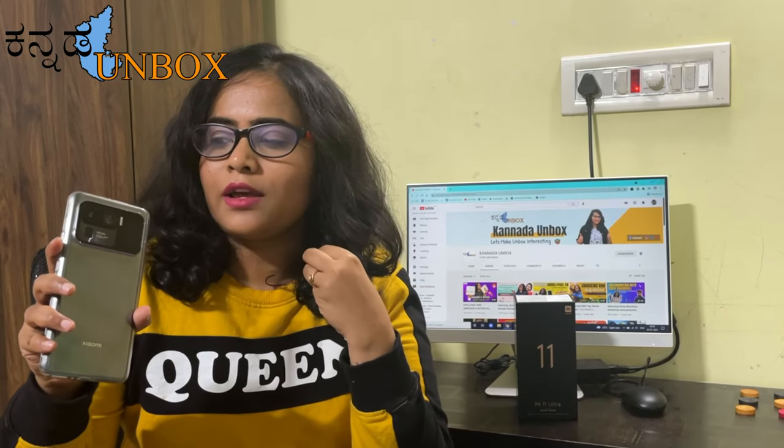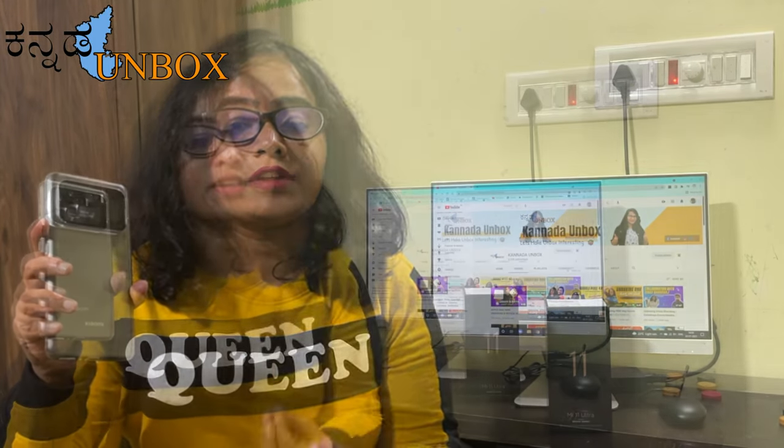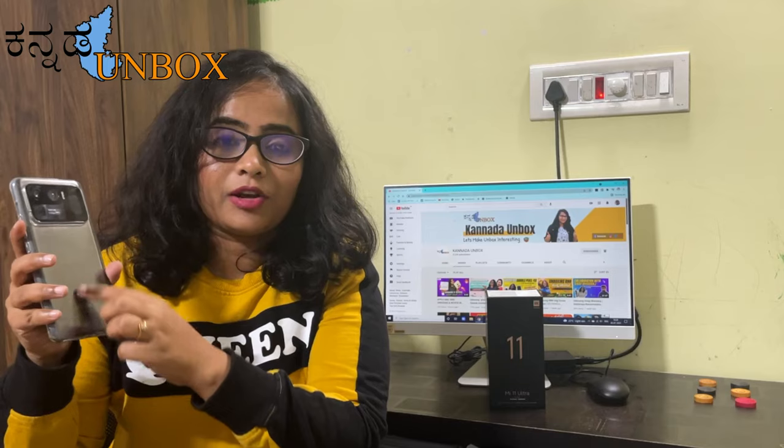At Rs. 69,990 for this mobile phone, I'm going to call it one of the overrated and overpriced mobile phones. The advantages are: great performance with Snapdragon 888, dual AMOLED display, secondary rear display for image previews, 120X zooming facility, 5000mAh battery, and ceramic build — so everything is good on paper.